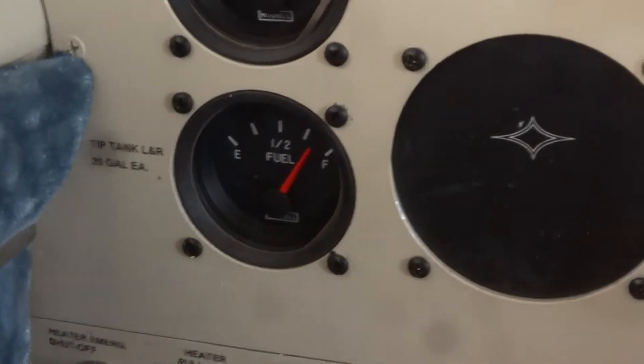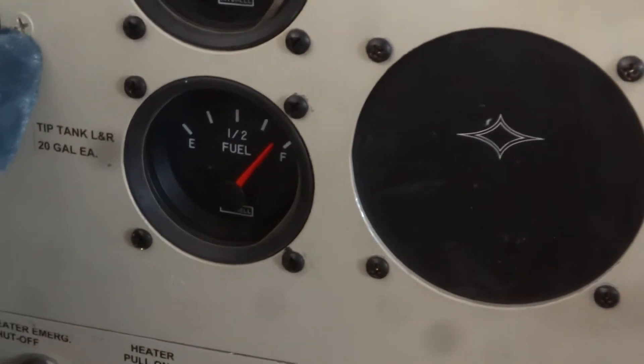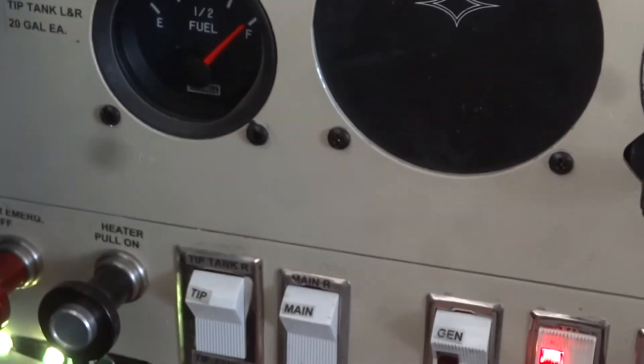If you look up above, there's a fuel gauge. Going from left — it shows about three quarters. Switching to the right, now on the left it shows we have almost a full tip tank. Power off.